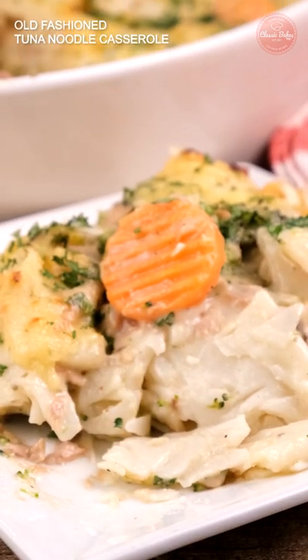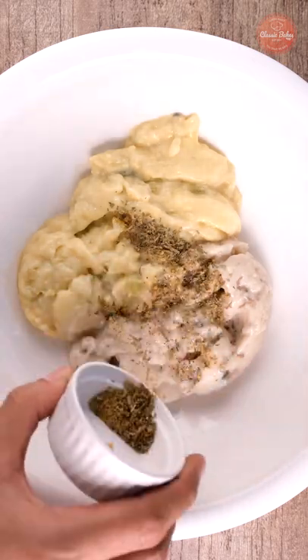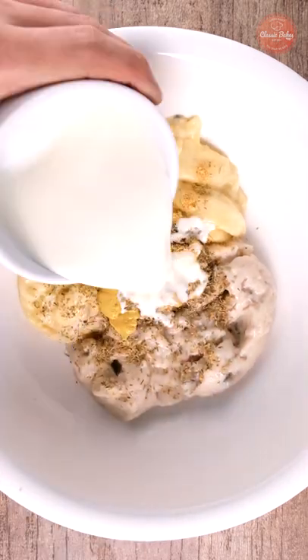This is how you make tuna noodle casserole. In a bowl, add the soups, seasonings, mustard, and milk and mix well.